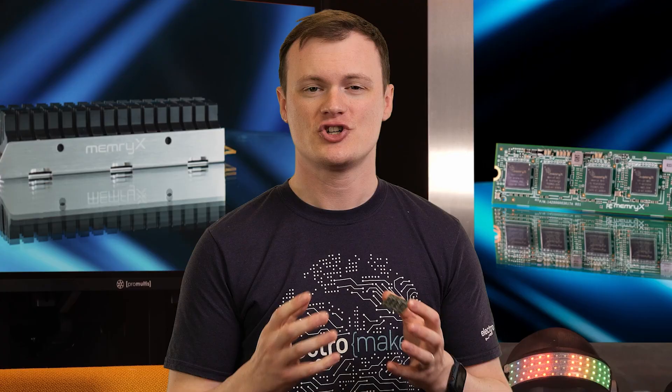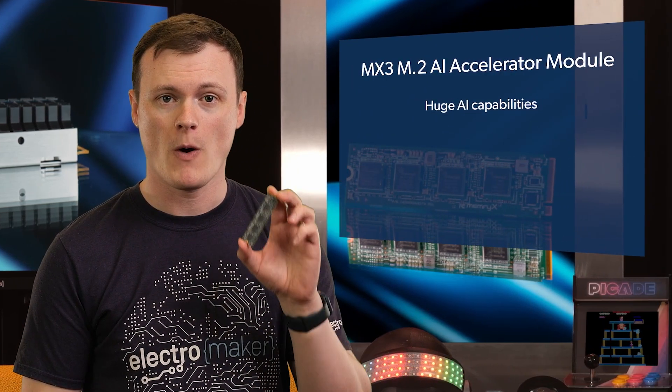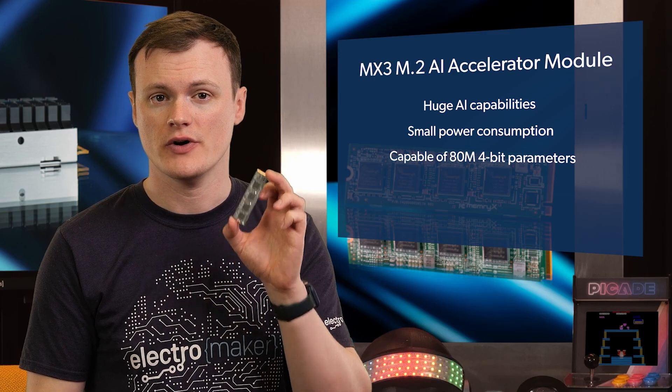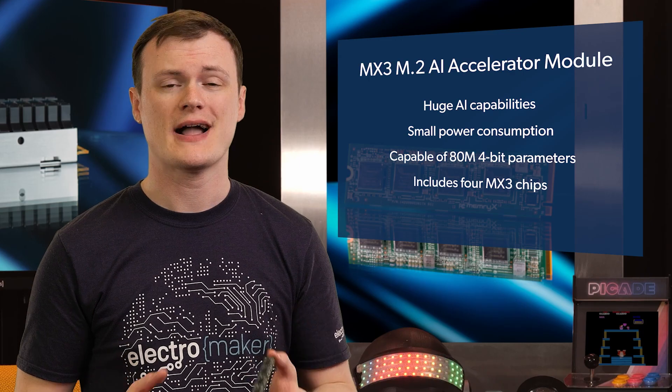What makes this board utterly amazing is what I like to call the punch-to-intelligence ratio. Just like many professional fighters whose intelligence is almost always inversely proportional to their power, this small module packs a whopping amount of AI capabilities while consuming a tiny amount of power. Capable of holding up to 80 million 4-bit parameters, this module can perform real-time inference on data streams, including those from video, audio, and even measured data.